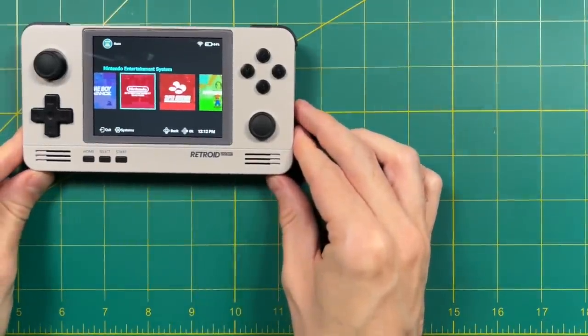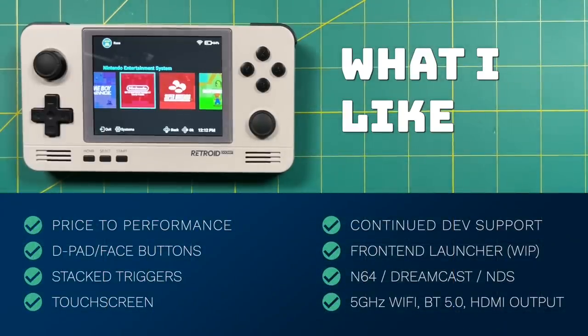Okay, let's start summing things up with what I like and don't like about this device. When it comes to price to performance, there is nothing that can beat the Retroid Pocket 2 Plus. For $100 plus shipping, you're looking at a device that can play all the way up through Dreamcast with minimal issues, and there's nothing on the market at that price point that can compare. I appreciate they improved the D-pad and face buttons, and I've always liked the stacked trigger buttons. The added touch screen is also a welcome change, making navigation so much easier. I also appreciate that the company continues to support the device after launch — already over the past couple of weeks we've seen four updates pushed over the air. When it comes to performance, Nintendo 64, Dreamcast, and Nintendo DS really shine on this, along with all the additional features like 5 GHz Wi-Fi, Bluetooth 5.0, and HDMI output.